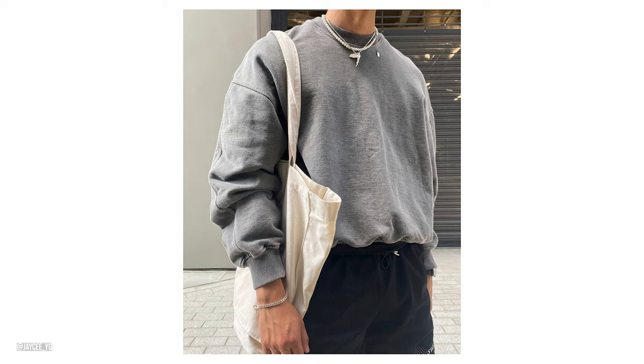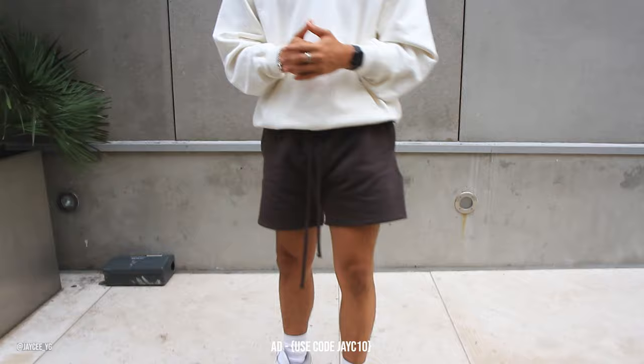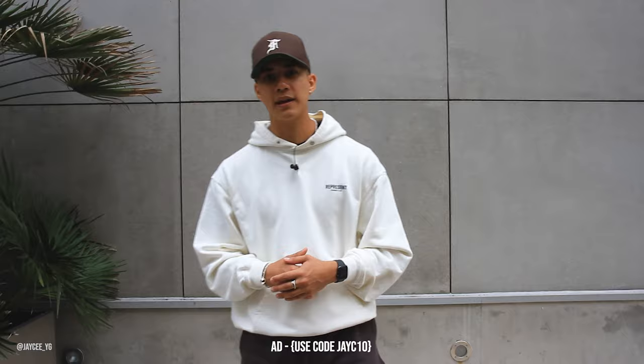I forgot to mention that this video is sponsored by Minimal LA. As you guys can see, I'm wearing their everyday sweatshorts — something I wear all the time. I really love them, they're super cozy, and as you can see they go with pretty much anything. Definitely recommend checking Minimal LA out and using code JC10 to save 10% off your order at checkout.